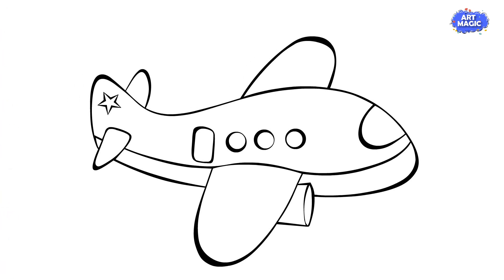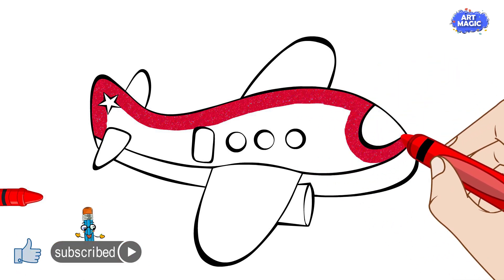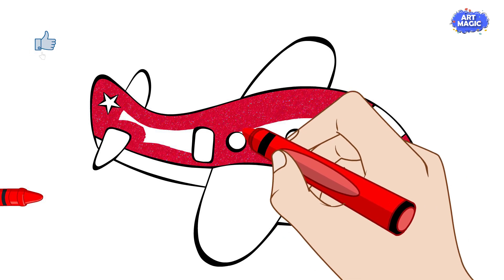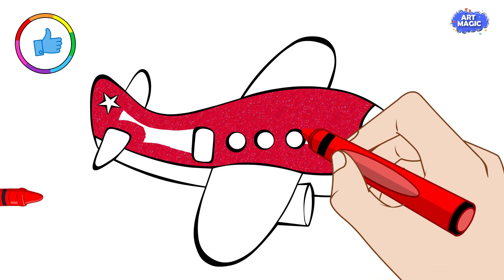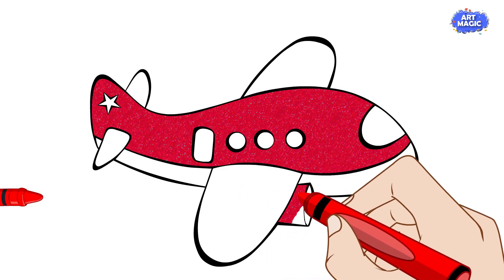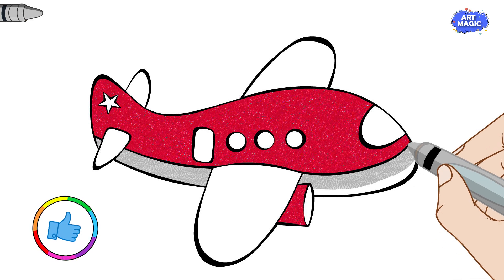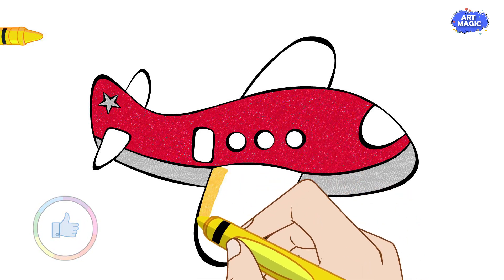Let's add color to our airplane. Use a bright red crayon, marker, or colored pencil to color the body of the airplane. Make sure to stay inside the lines for a neat finish.